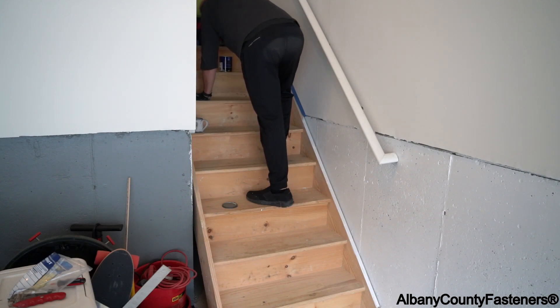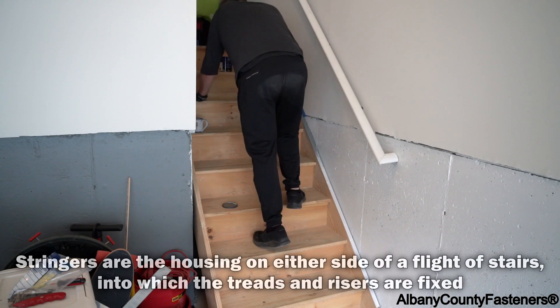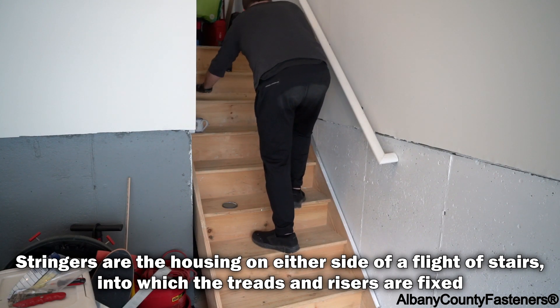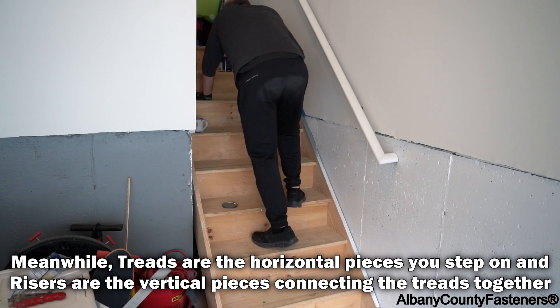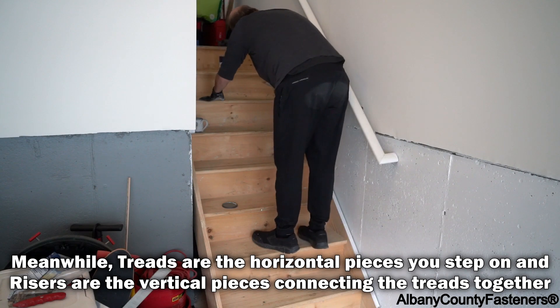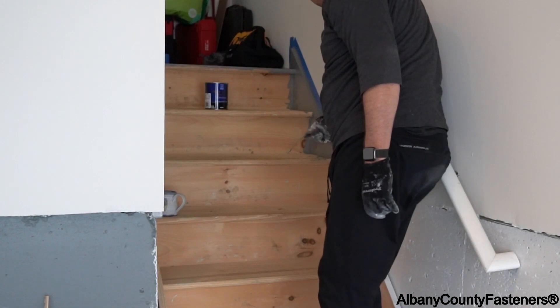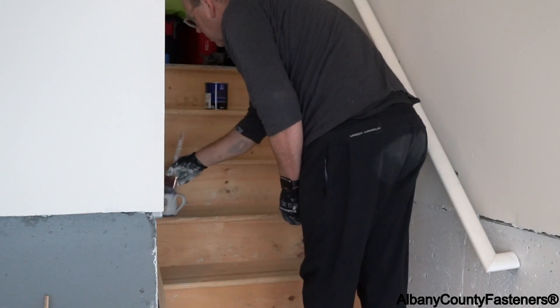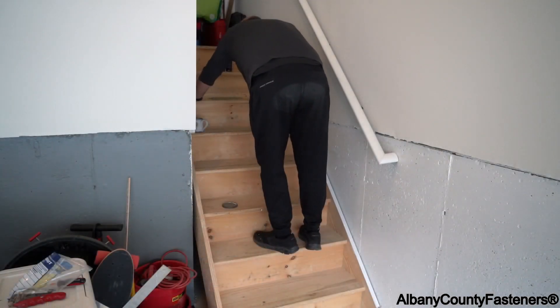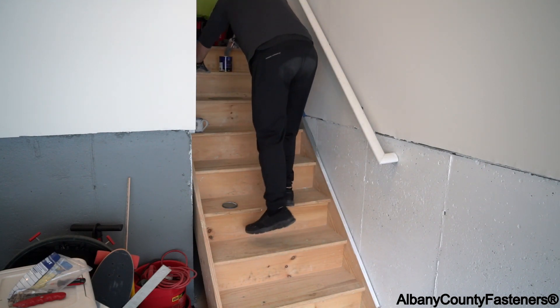Now that I have the tape there, this will make the job go a lot faster and it becomes easier. I'm going to go down the stringers first. These are called stringers, treads, and risers. We'll give this a couple of coats, down the other side too.